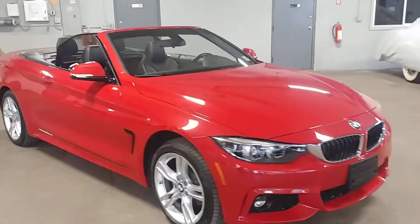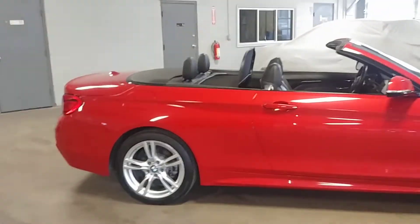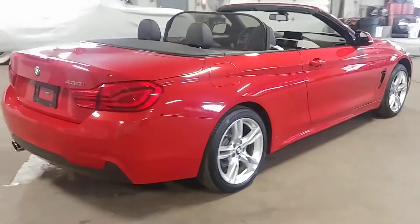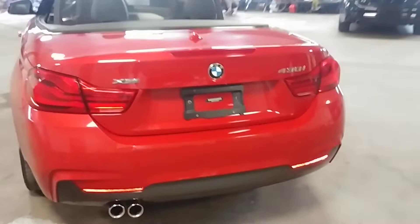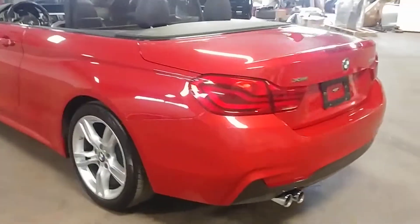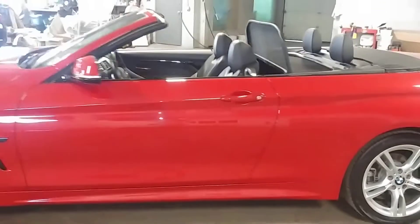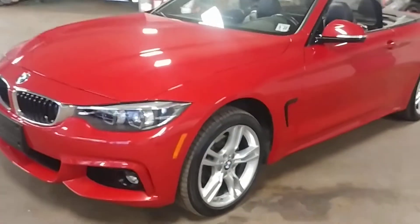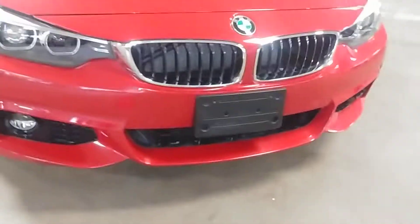2018 BMW 430 hardtop convertible, all-wheel drive, M package — beautiful red with black Dakota leather interior. Only 27,000 miles on this vehicle, and best of all, minimum damage.